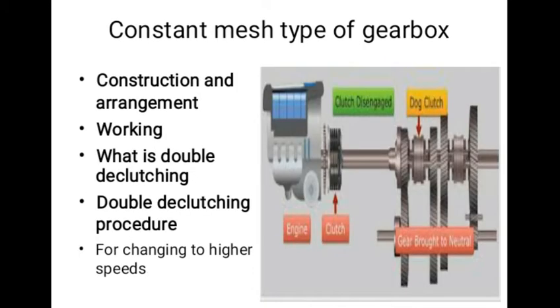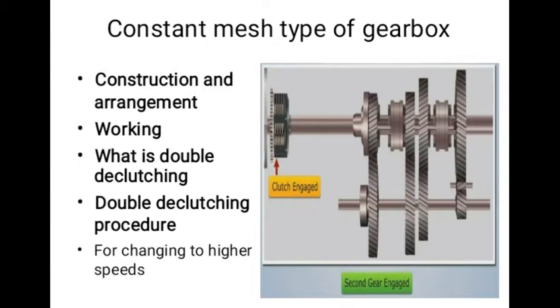In double declutching, the clutch is disengaged and the gear is brought to neutral. Then the clutch is engaged and the accelerator pedal is pressed to increase the speed of the main shaft gears. After this, the clutch is again disengaged and the gear moved to the required lower gear and the clutch is again engaged. As the clutch is disengaged twice in this process, it is called double declutching.